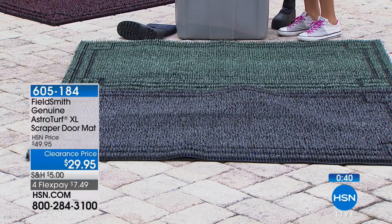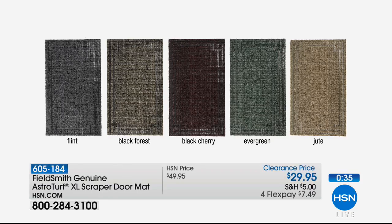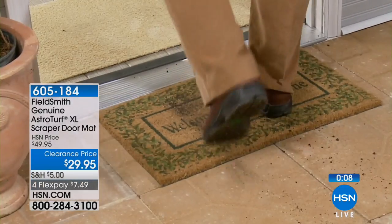That's the Evergreen. The Black Cherry is going to be your first to sell out — everyone is loving that one. You have the Black Cherry, the Evergreen, the gray which is called the Black Forest, the Flint, and the Jute. There are all your colors. It's only seven dollars and forty-nine cents on your charge card. It's a clearance price simply because we're well into the season, so stock up.